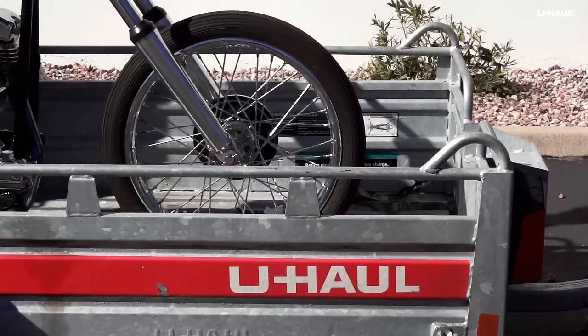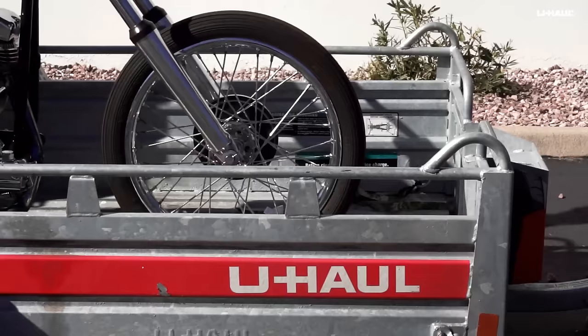Load the motorcycle into the trailer, guiding it forward so that the front wheel is positioned in the wheel chock.